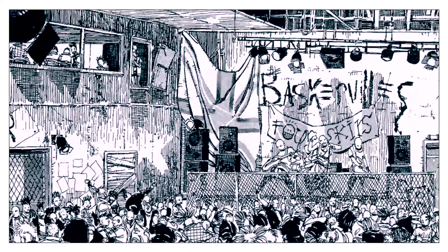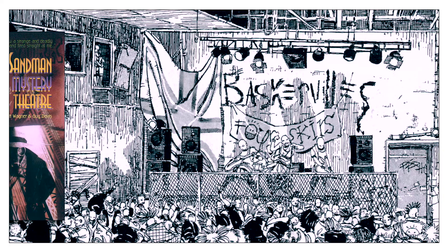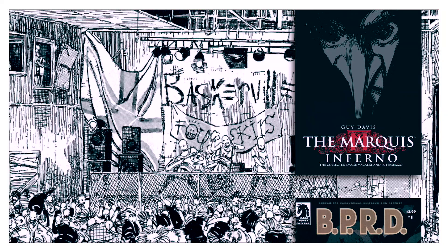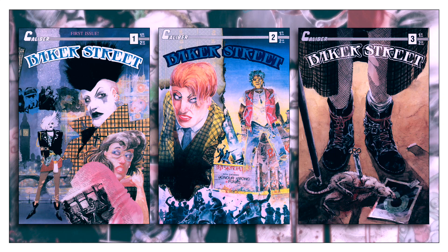Baker Street was published sporadically over three years. Despite an announcement in the final issue that Davis intended to take a break and then return to Baker Street, he never did. In 1992, Davis took a job illustrating Sandman Mystery Theater for the newly launched Vertigo Comics, a series he would draw for the bulk of its 70-issue run. Following this, he did a variety of work on Hellboy side projects, as well as his own series, The Marquee. With Baker Street, what Davis left behind was an interesting time capsule of material.